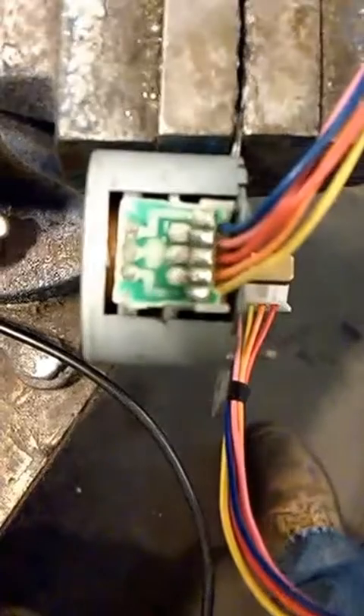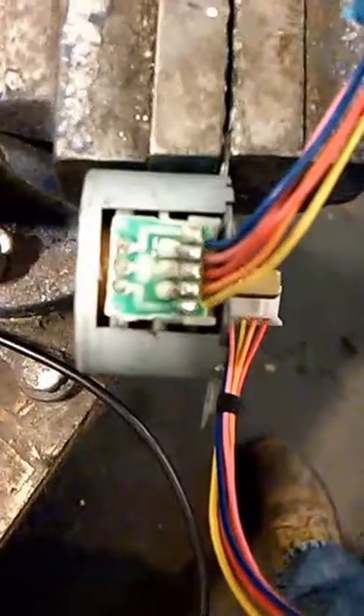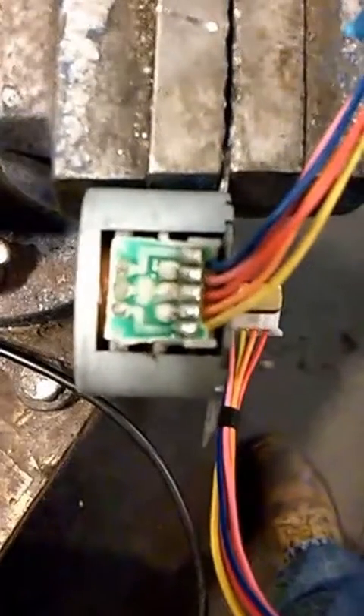Now I'm going to unsolder the red wire and then use the other four wires to connect it to a driver, and we'll see how it does.